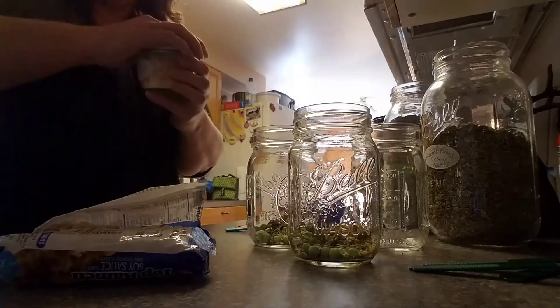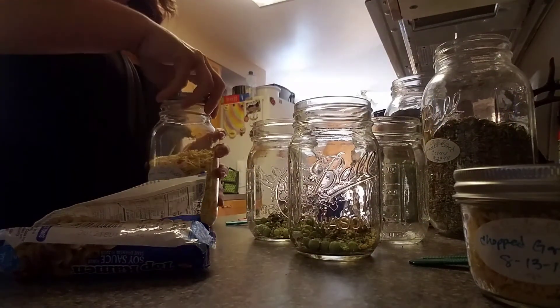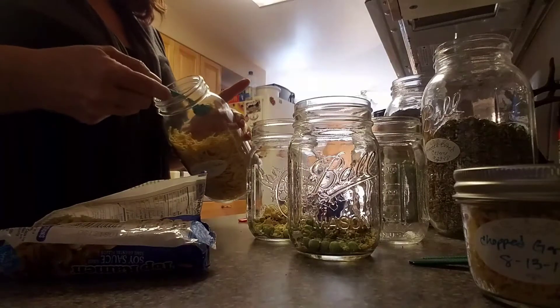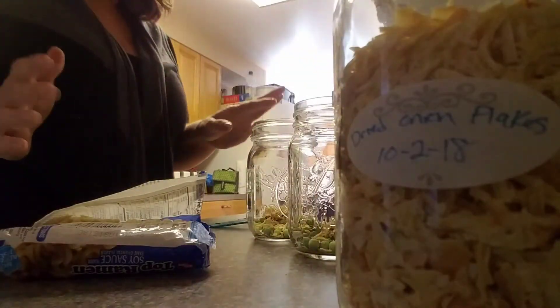And then one last thing I put in mine is my onions — just dehydrated onions that I dehydrated myself. I do a whole heaping teaspoon of the dehydrated onions. You can add whatever other seasonings you prefer or whatnot.